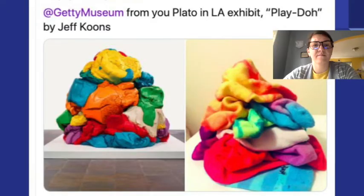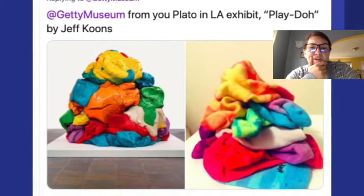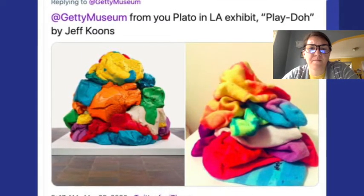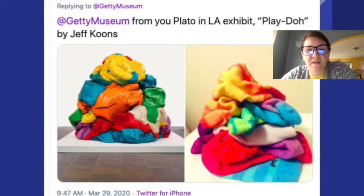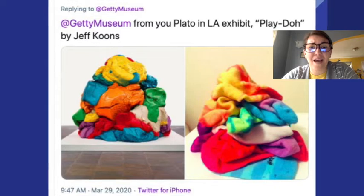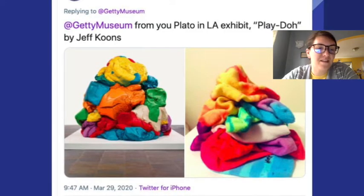Let's look at another one. Getty Museum Exhibit — Play-Doh by Jeff Koons. Which one do you think is the real one? The one on the left is that sculpture. How did they recreate it? They piled up colorful socks. That's awesome — that reminds me of our laundry landscapes from a few weeks ago.